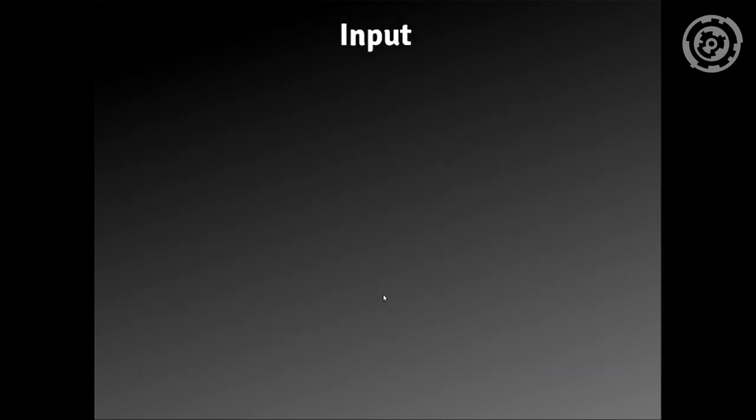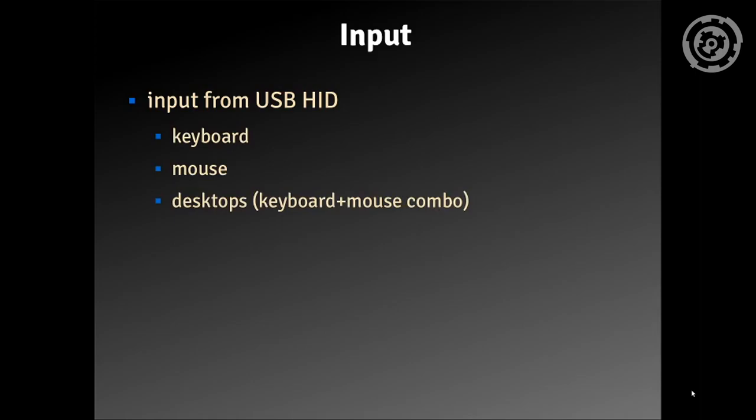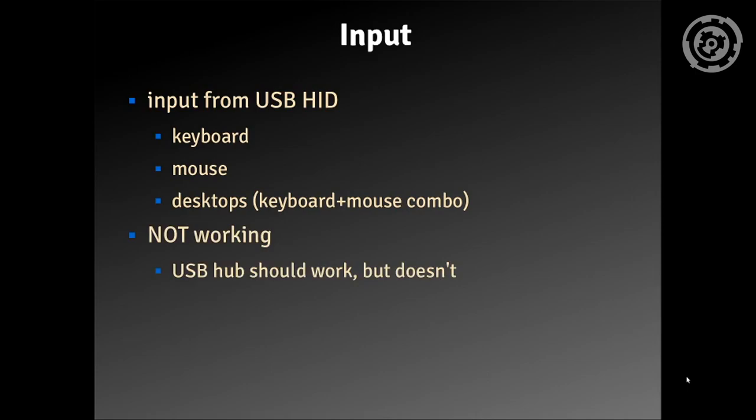Let's take a look at the input. The input comes in from a USB HID (human interface device) — this can be a keyboard, a mouse, or one of those desktop keyboard-mouse combos. However, some things are not working: the USB hub should work but it doesn't. The examples provided with the USB host shield do contain some implementation for the USB hub, but trying it with this setup, it didn't work for me.